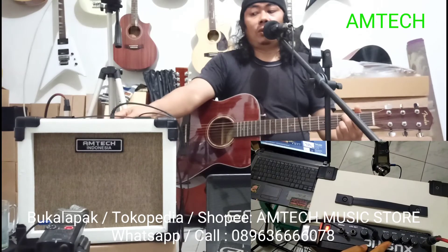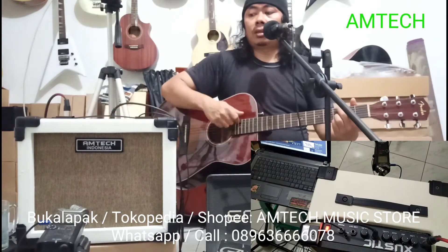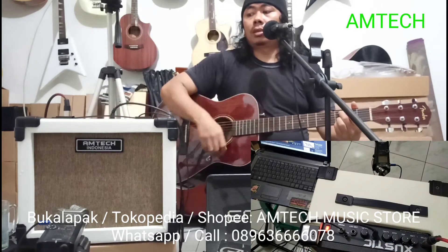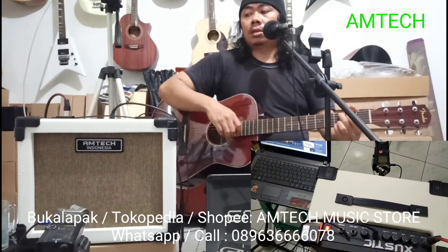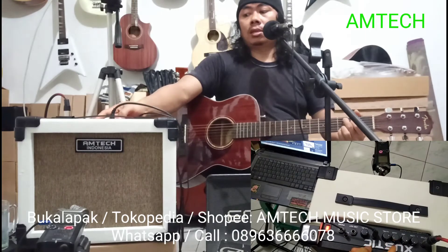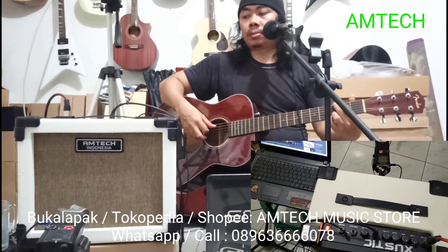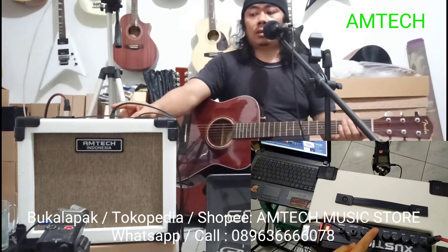Ini tombol untuk level-nya. Nah ini sebelah kanan buat low-nya. Yang tengah buat mid. Yang ini buat high. Yang tengah buat level dari mic.